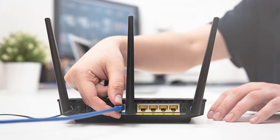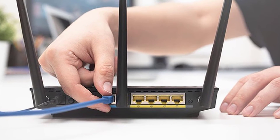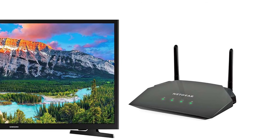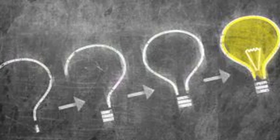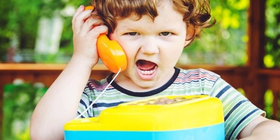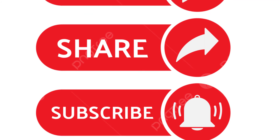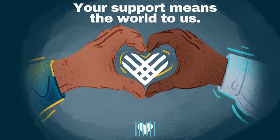In summary, if your smart TV is not connecting to the Wi-Fi, restart the router, modem and TV, and replace the router and TV in the same place. Follow these steps to troubleshoot and potentially fix the problem with your TV. If you have any better ideas or questions, feel free to share them in the comments below. Please like, share and subscribe to the channel for more helpful videos. Your support means the world to us.